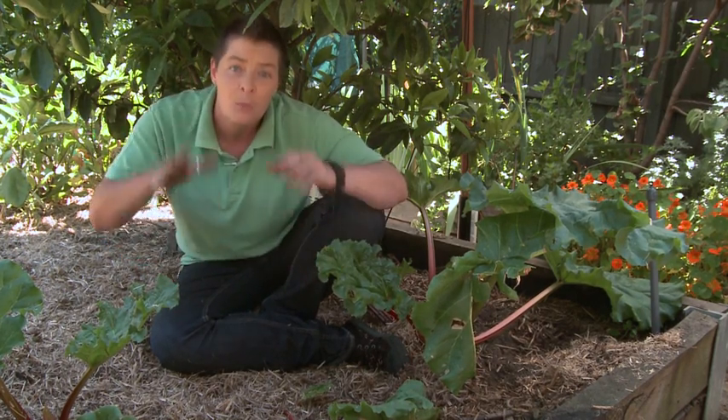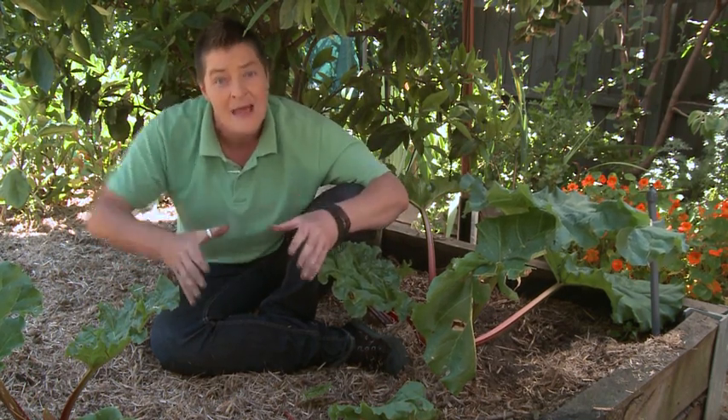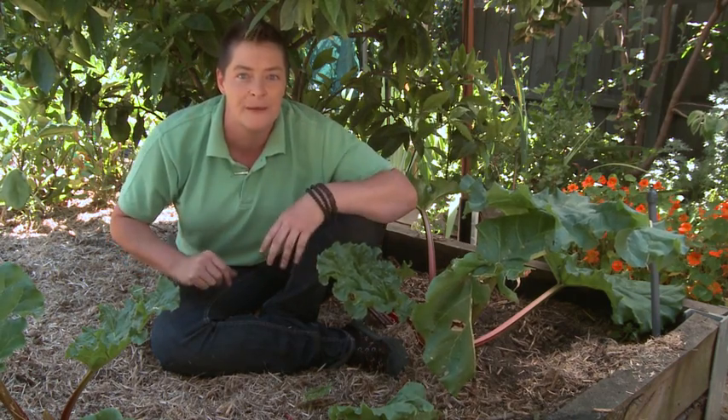For the same reason, we don't use lawnmower clippings as mulch. This stuff sets really solid, becomes impervious to water, and can actually harbour a bunch of pests and diseases. Lawnmower clippings are better off in your compost bin or in your green waste bin.